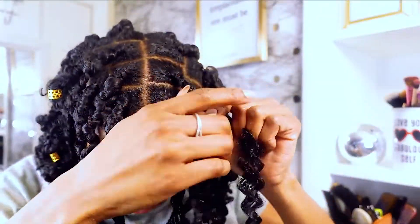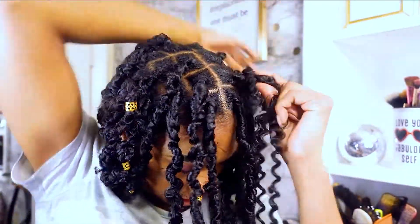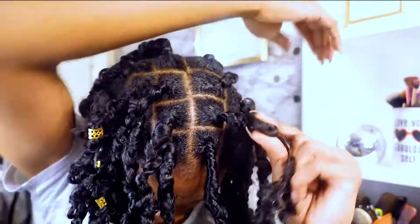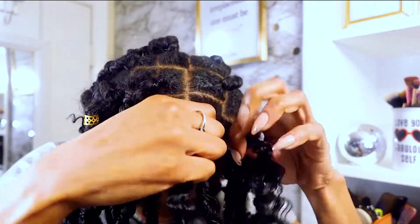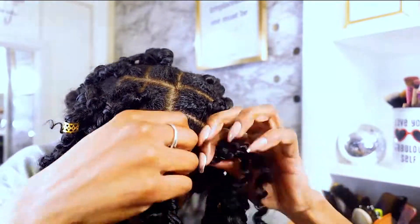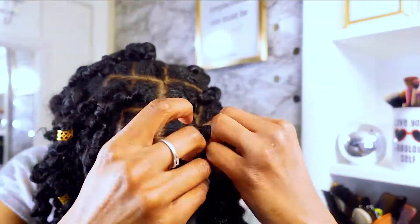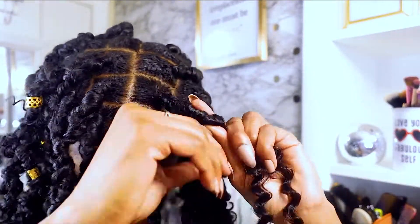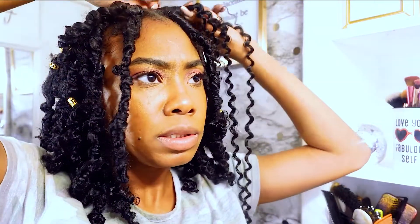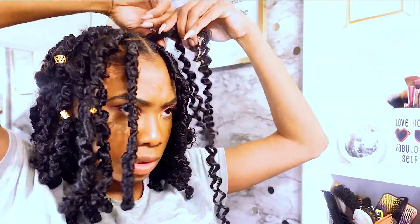I'm going to go over it one more time. Go ahead and braid the synthetic hair into your real hair down about two inches or so, and then take your natural hair with the synthetic hair on the shorter side and start wrapping it up to cover the rubber band. Then just take that same side and start wrapping down the lock.